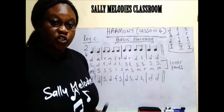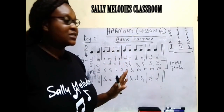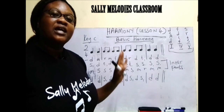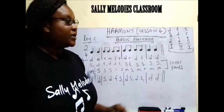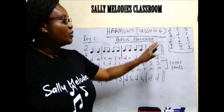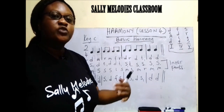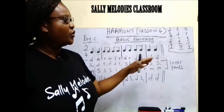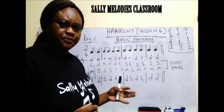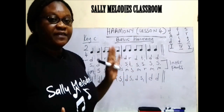At this level, because we are still in basics, let's not touch the minor chords. Let's first work with the major ones, which is one, four, and five. And then we're going to come to the minor ones. Even if you are not going to use all of them, we are going to be using a few in the song to break the monotony.